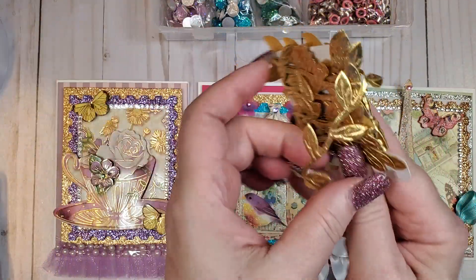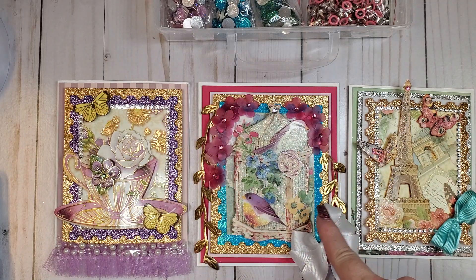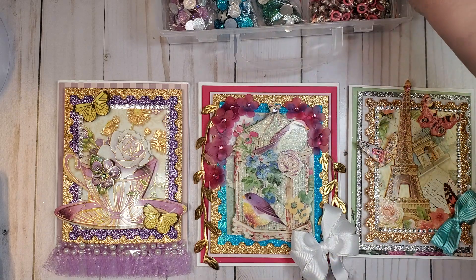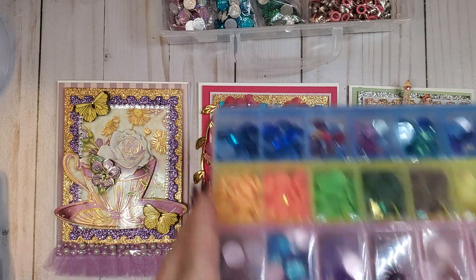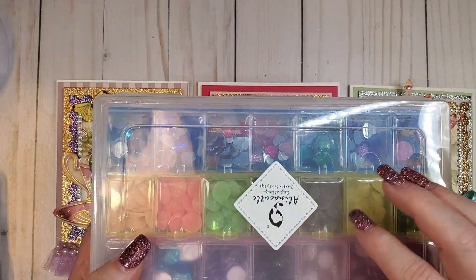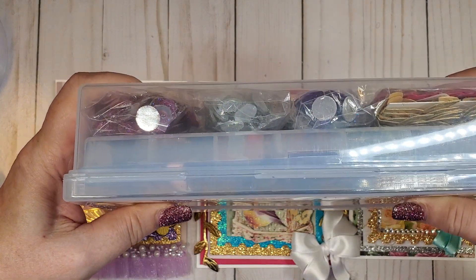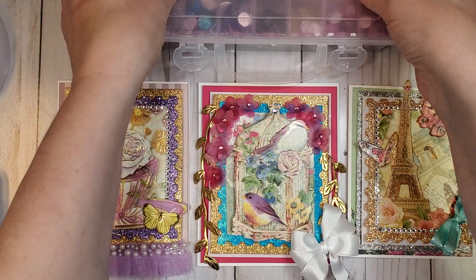This is the leaf trim right here. I used it to run down the side of the card — I thought that went pretty good with the little birds there. If you guys are interested, I also received this box from Alina. I love this box because it gives you room to put things on the bottom.